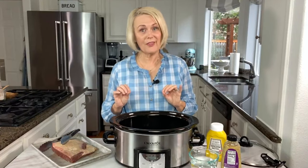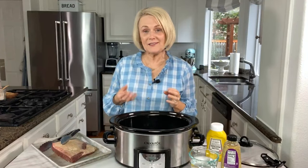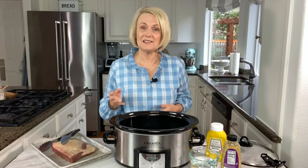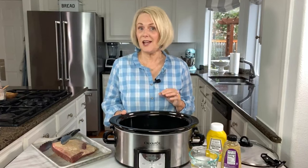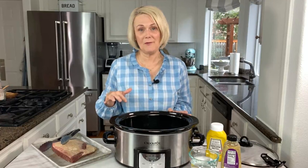To brown or not to brown — that is the question. A lot of people ask me this when it comes to putting meat in the slow cooker: should I brown it or sear it first? To be honest, I do it both ways. If you want, put a little oil in a pan, heat it up, and sear or brown the meat on both sides for a couple minutes — that does help seal in and enhance the beef flavor. But a lot of times I'm in a hurry and I'll just pop it in the slow cooker. To be perfectly honest, I don't see that big of a difference.